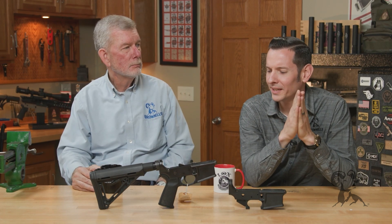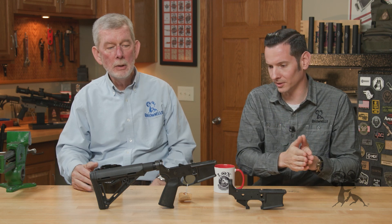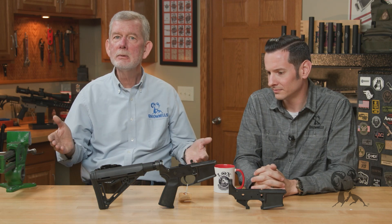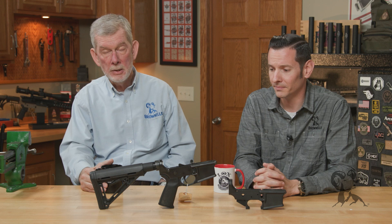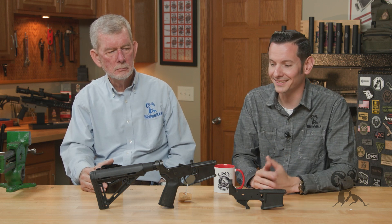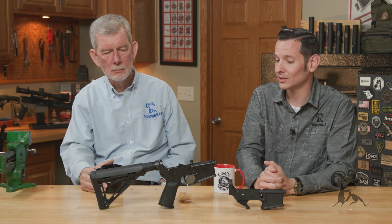So there's a lot of ways to do it wrong. And there's been a lot of development — the first polymer lowers came up maybe 20, 30 years ago, and you'd find absolute junk. If you want a full history of polymer lower receivers, Ian from Forgotten Weapons has a really good video on them, so go watch that for more detail. Through the development of them they've come a long way, but there are still some companies out there that just don't make ones that last. We still see a lot of broken ones.